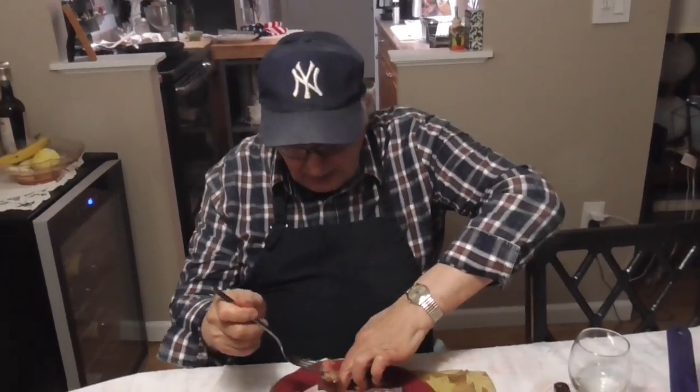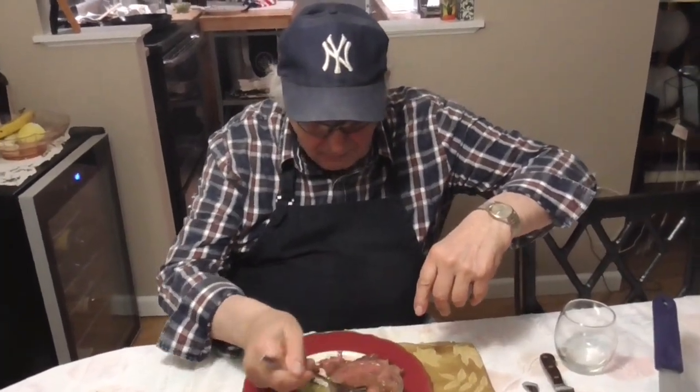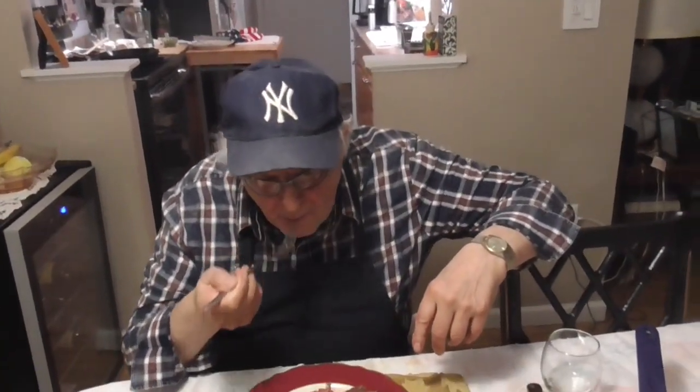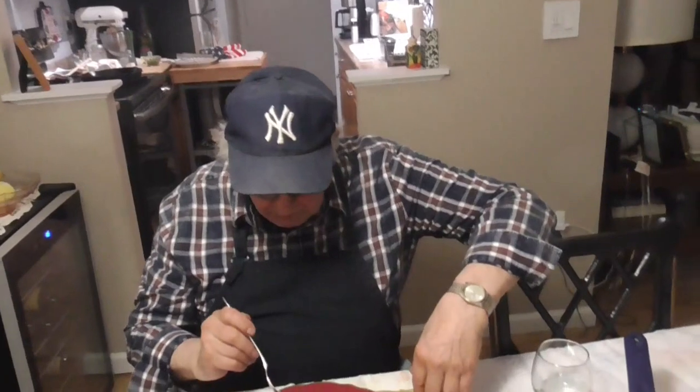The sauce is good. The dipping sauce is like an added pleasure — it looks good. Really brings the steak up another level. Really does.